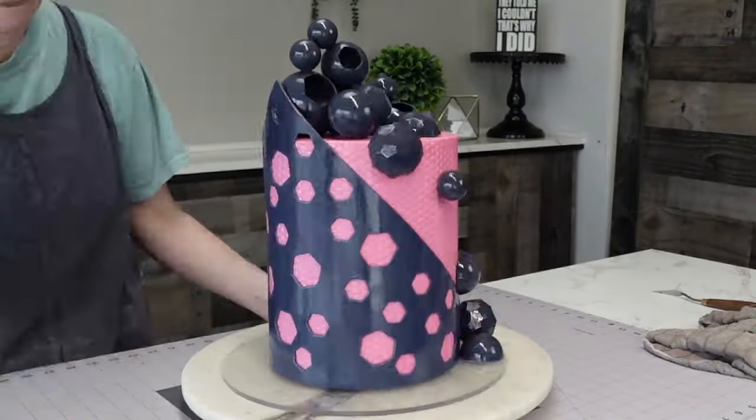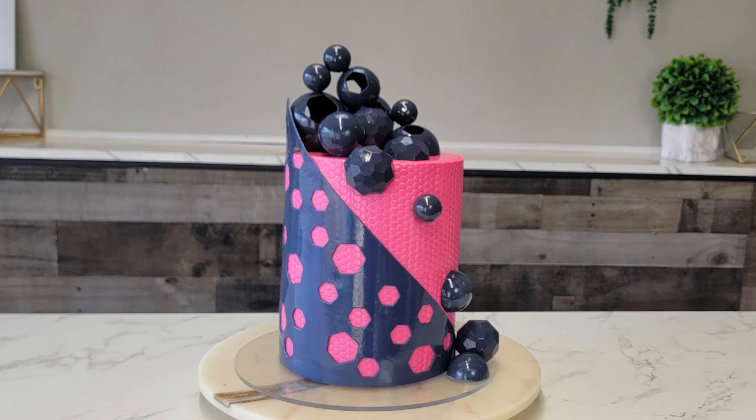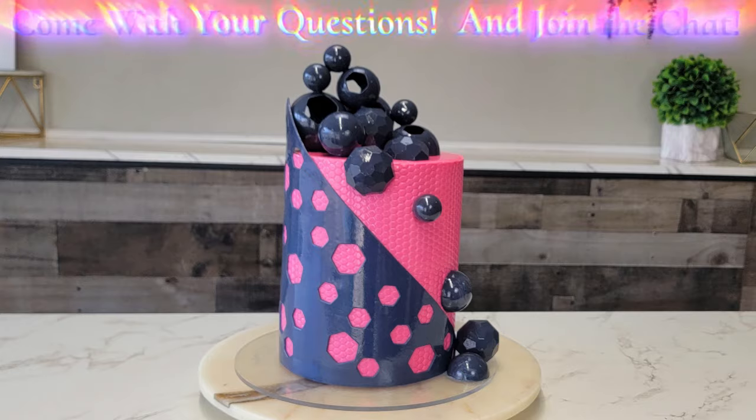That's our end product! Just a reminder that this Sunday at 10:30 central, Addie — my boss and one of my very best friends — and I are going to do a live on my channel, so don't miss it. Thanks for watching the video, we'll catch you next time!